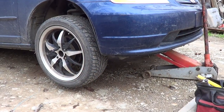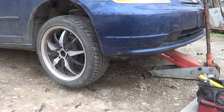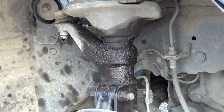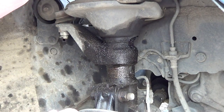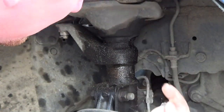Step one is basically jacking it up and pulling the front wheels off when you start with the front. As you can see, that's not an oil leak — that's my shock blown. You can see it's leaking right here, really wet. It's not coming from the engine.